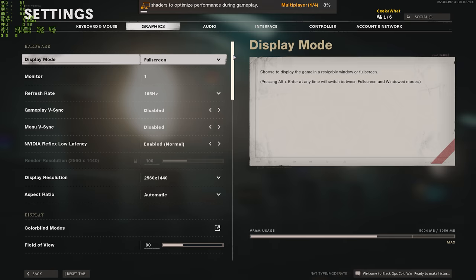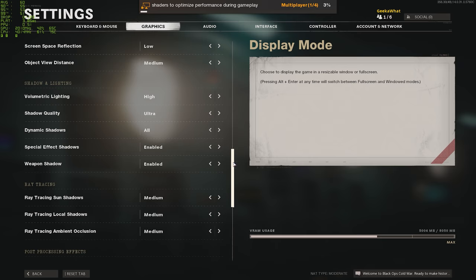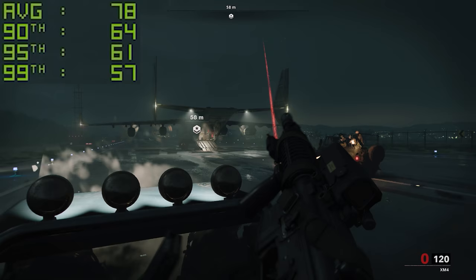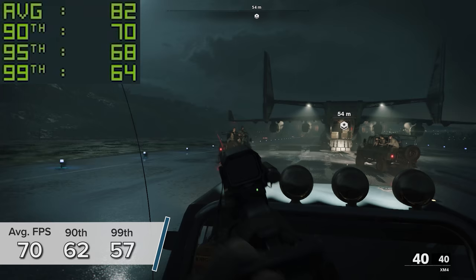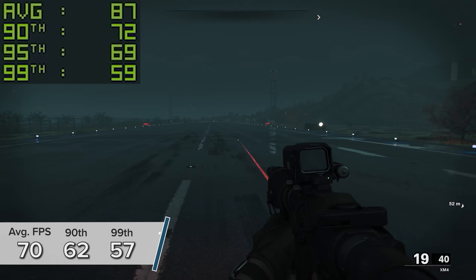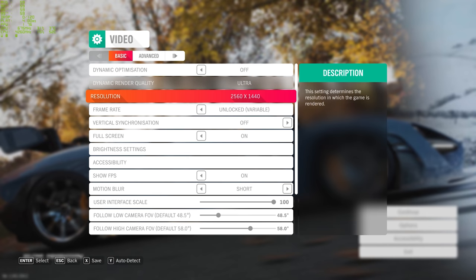Call of Duty Cold War — once again at 1440p high settings with ray tracing enabled in the game's stunning campaign mode — you're looking at 70 frames per second on average, with 90th and 99th percentile results of 62 and 57. These numbers will notch up past the 80–85 mark at 1080p, but the game looks stunning and very playable at 1440p.